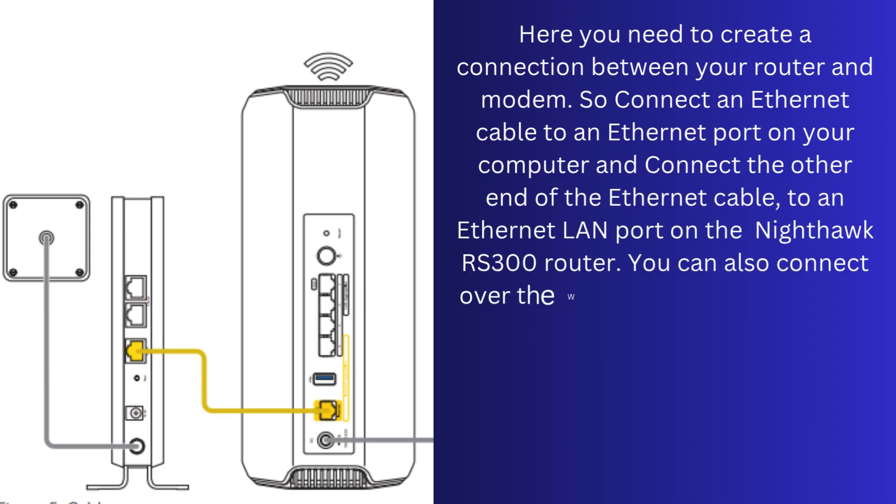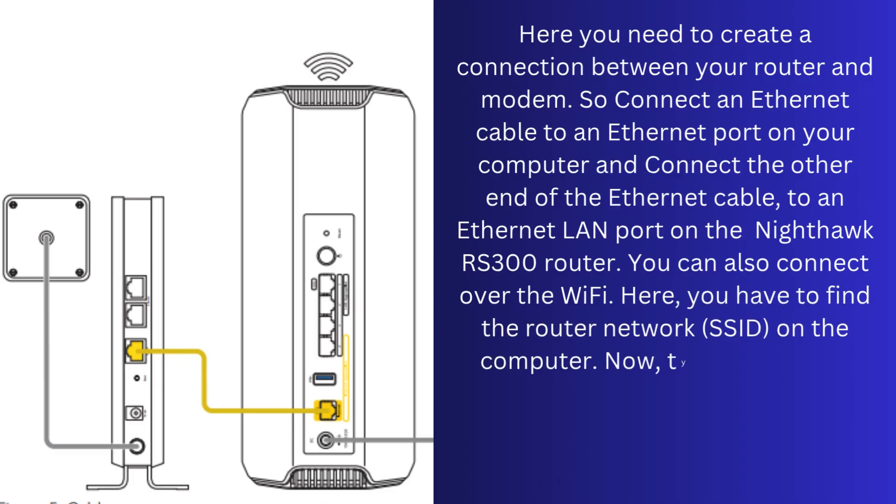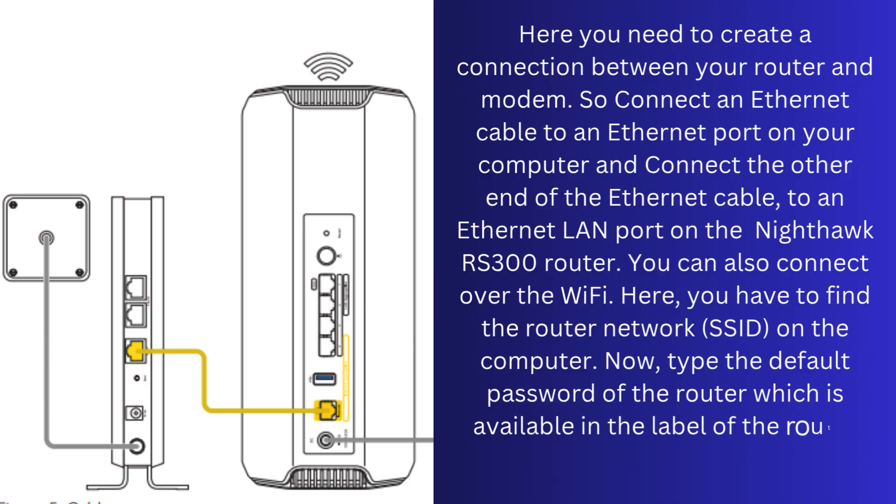You can also connect over Wi-Fi. Here you have to find the router network on the computer, then type the default password of the router which is available on the label of the router, and then connect.